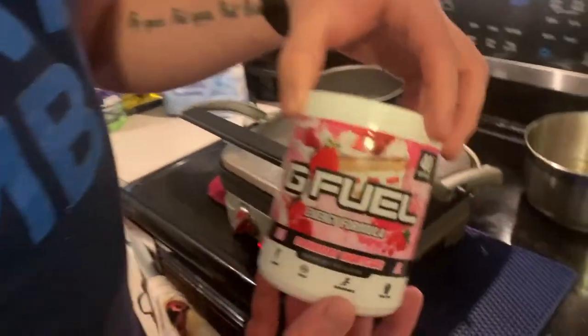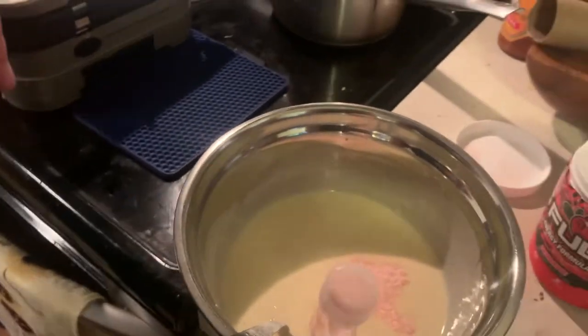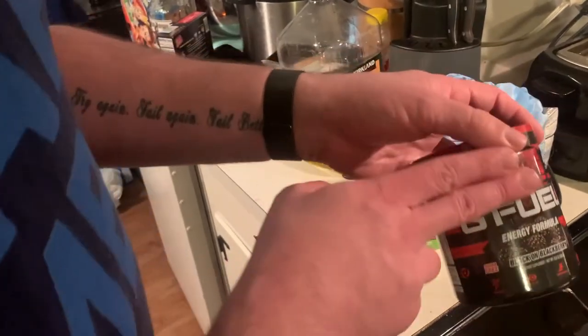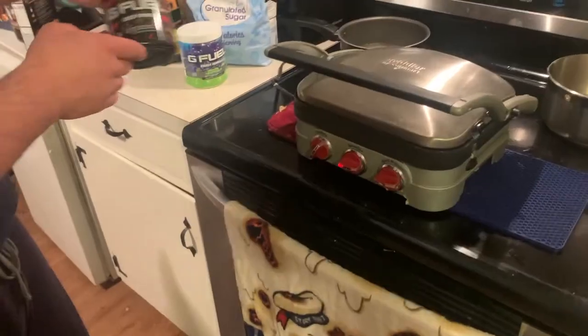We'll start here with the strawberry shortcake. That's a very vintage rare — they don't even make it anymore. Black-on-blackberry.